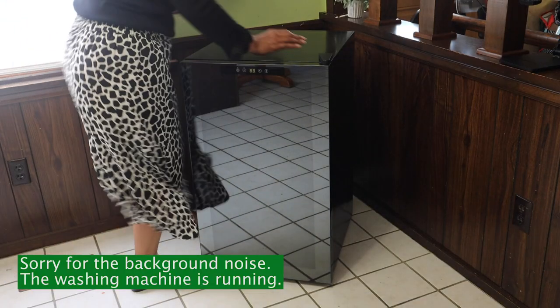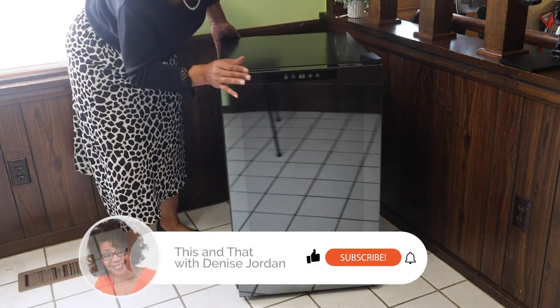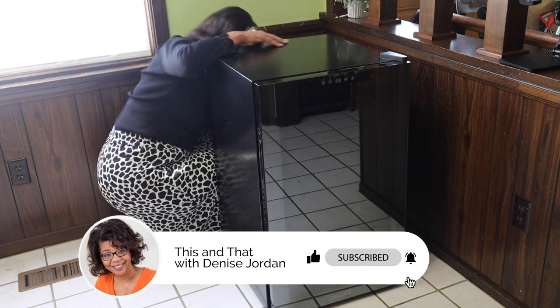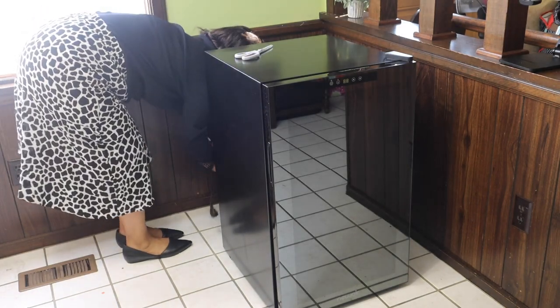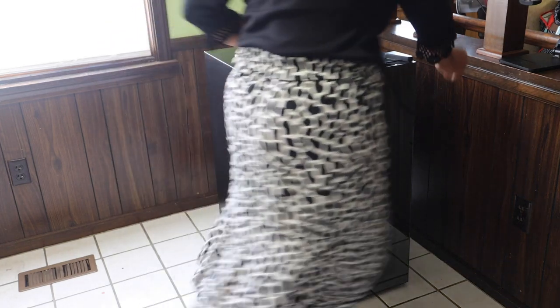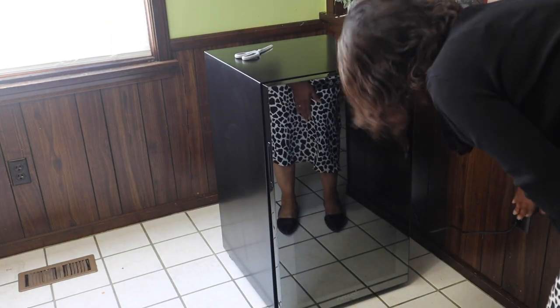The reason why you leave it upright for at least three hours before you plug it in is because there are some materials in it — the refrigerants — and they may have shifted during shipping. So we need them to settle in the appropriate position before plugging it in.